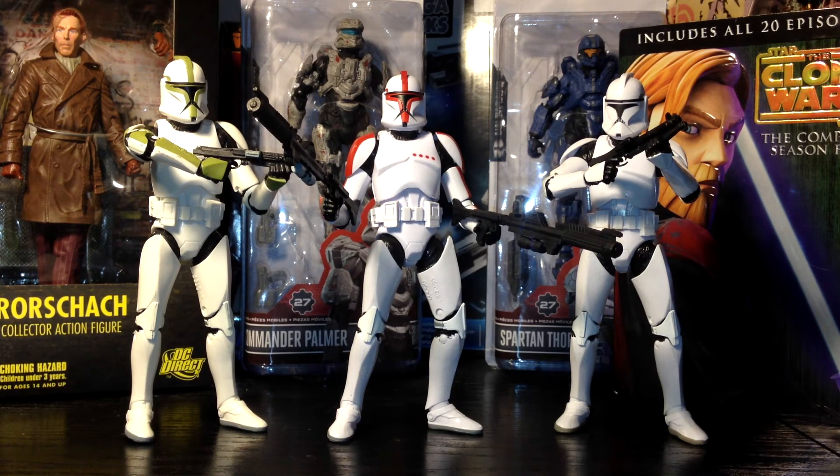If anything I can gripe about, I would say to include more accessories — diverse ones. Maybe some backpacks like we see in the Clone Wars animated series, or possibly thermal detonators, or even binoculars — maybe if they do the other clone troopers. I'd love it and I'd buy it. So that's it, guys.